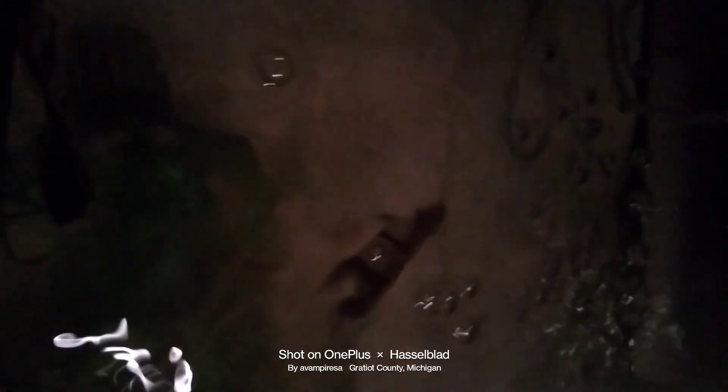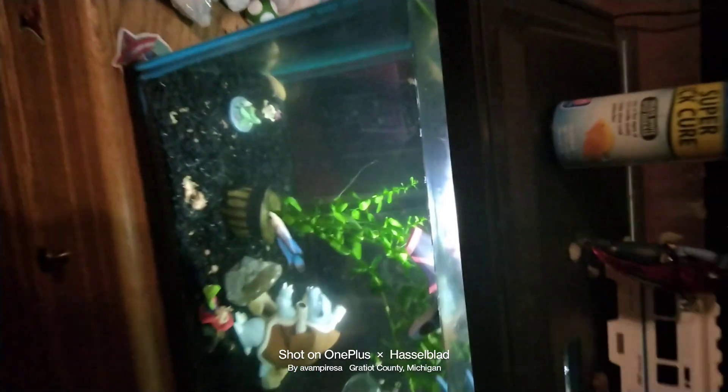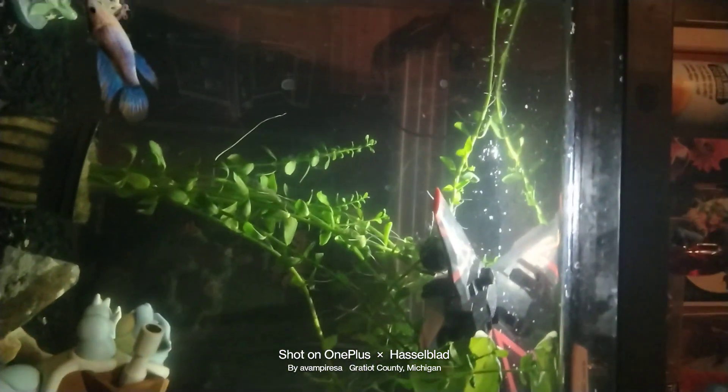Look at that shine, it's so beautiful. The female sorority and the tropical African cichlid and angelfish setup is a little bit different.